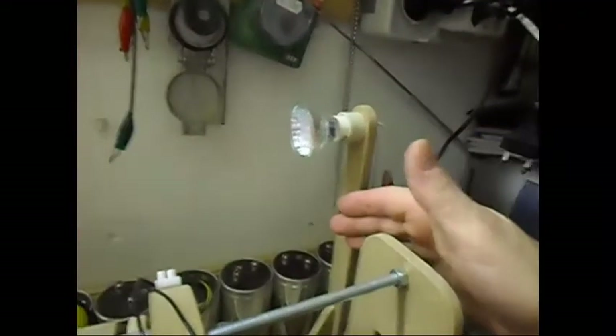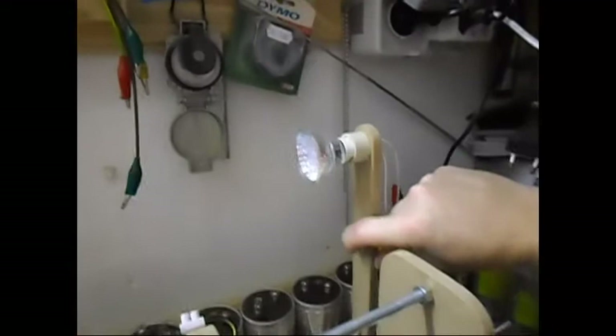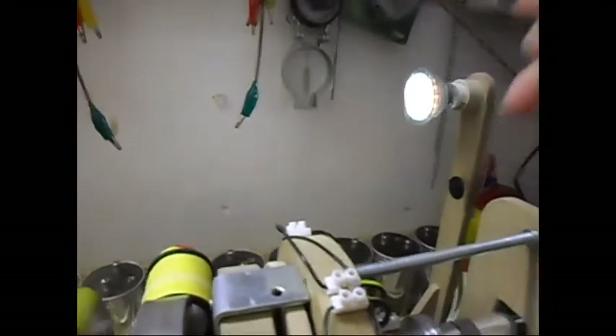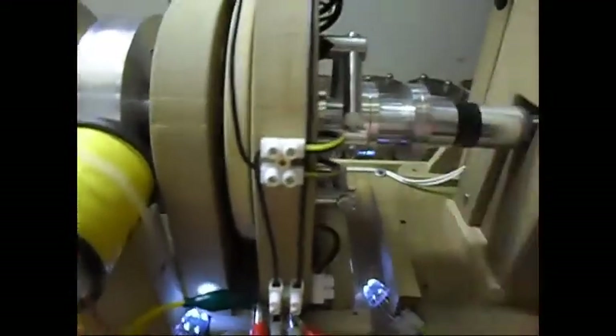I can switch this off or on and nothing happens to the system — nothing at all. The milliamp draw stays the same. So basically, I now have a little bit of light output here — I consider the neon too — and whatever I gain out of this I will put directly back to the source. We'll see how that goes.